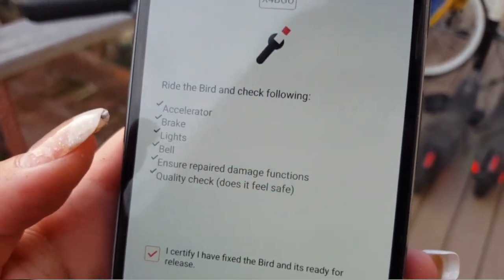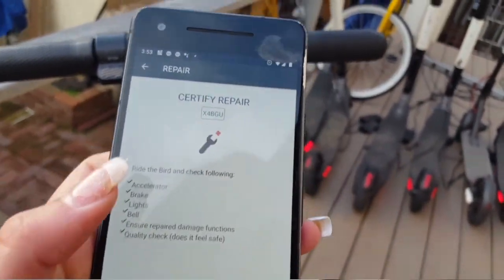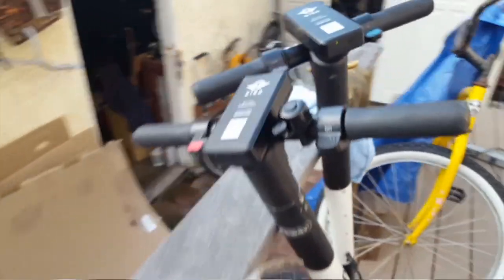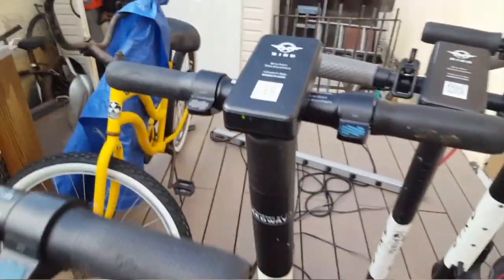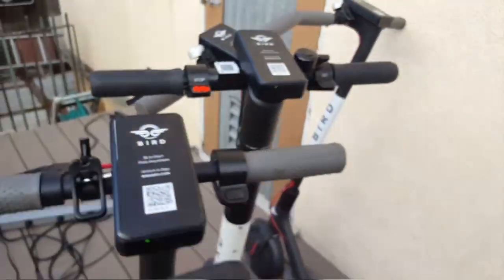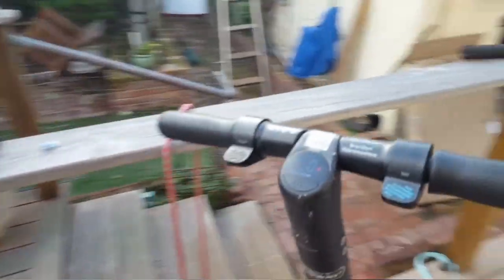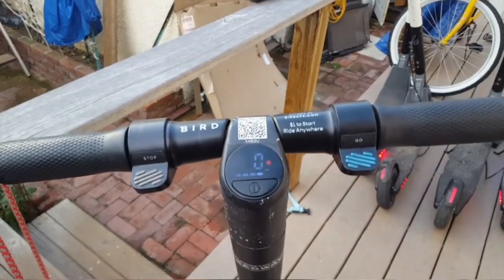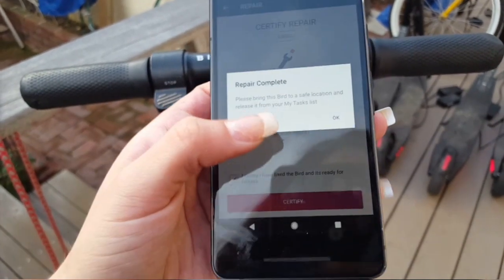I rode this earlier so I know everything works. This one actually does not have a bell, so that doesn't count for this one — some scooters have bells and some never came with them. My boyfriend is actually a charger, so these are his scooters. I'm not going to fix those for him if they're not marked as damaged, because I'm not getting paid for them.